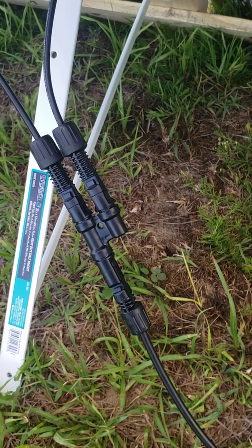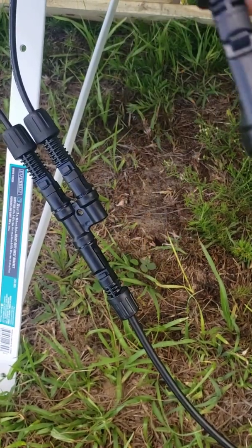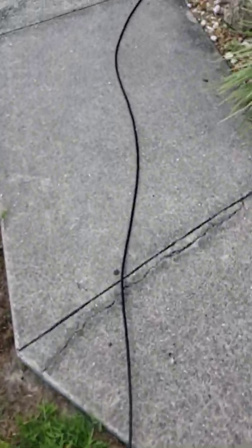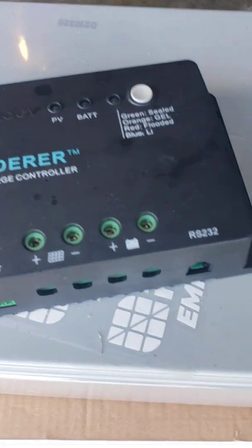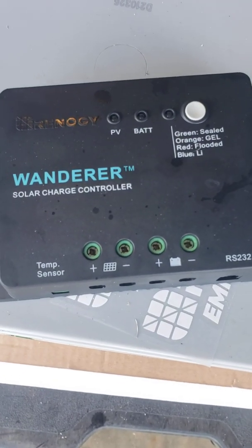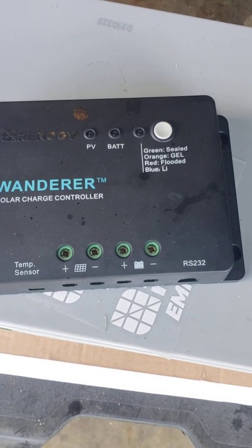As you can see, I have it hooked up here. Here's the other one that's going to be the positive, and we've run it into the garage. We're going to hook it to our control panel, but before we do I want to talk about this for just a minute. This is the control panel that comes with the kit.